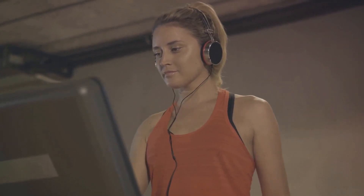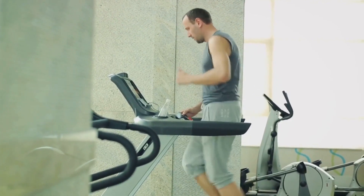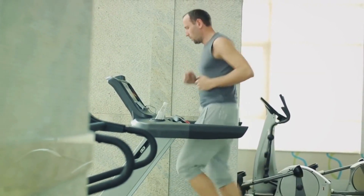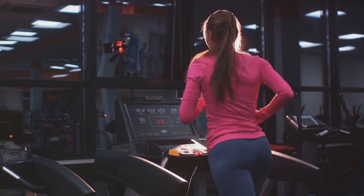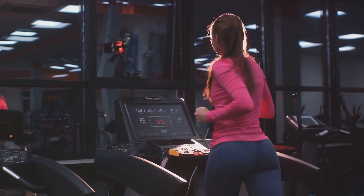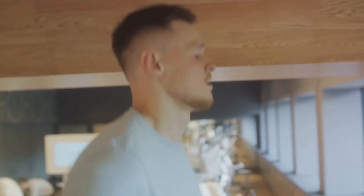Setting up your treadmill correctly is crucial to get the most out of your high-intensity interval training. It's not just about cranking up the speed to the maximum — it's about finding the right balance for your own fitness level and goals. First, let's talk about the base speed, which is the pace you'll return to during your low-intensity intervals. For beginners, a brisk walk might be the perfect base speed. As you gain stamina, you can slowly increase this to a light jog. Next, we have the high-intensity speed — the pace you'll hit during the peak of your intervals. It should be fast enough to get your heart rate up, but not so fast that you can't sustain it for the duration of the interval. Remember, HIIT is all about pushing your limits, but safety always comes first.